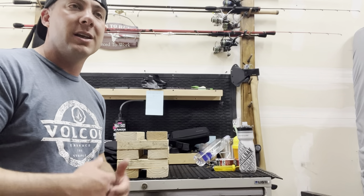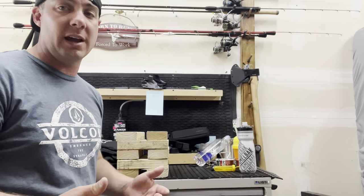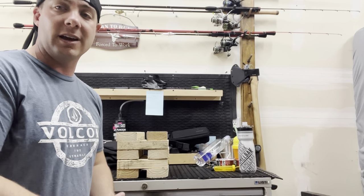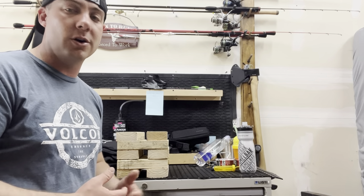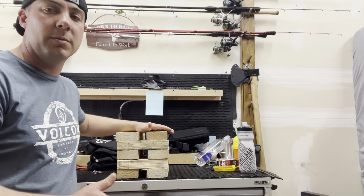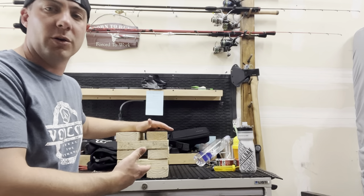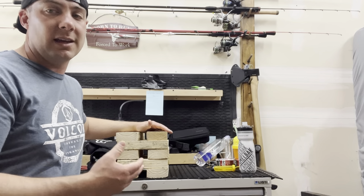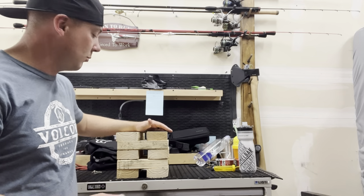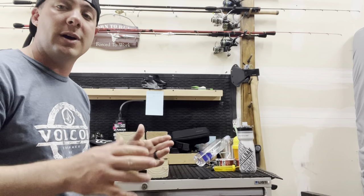Unless you have a super heavy trailer — like upwards of a thousand pound tongue weight or something — I would not suggest this. But most trailers with anywhere from 300 to 600 pound tongue weight, this is going to work perfect, because in the real scheme of things, that is not that much weight when you're putting it on two by fours. Alright, let's dive into showing you how to go about doing this.